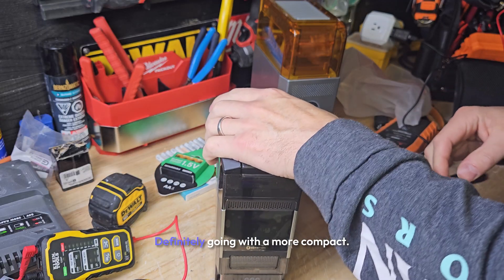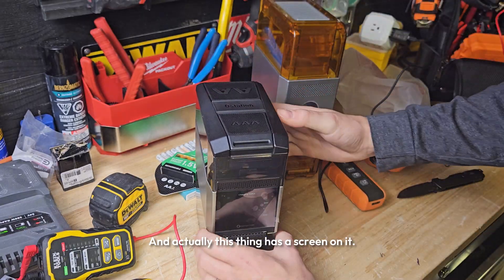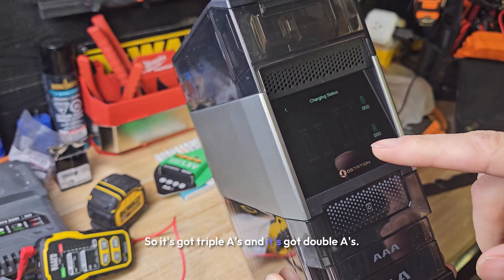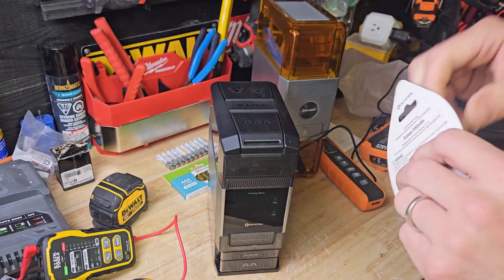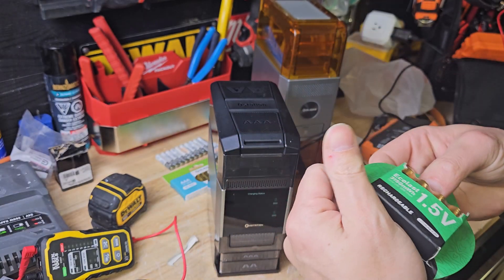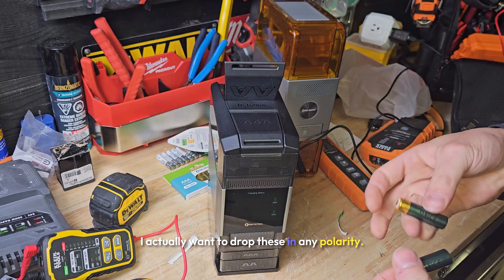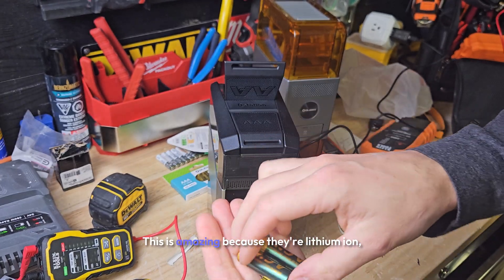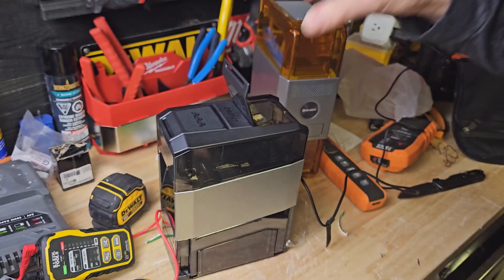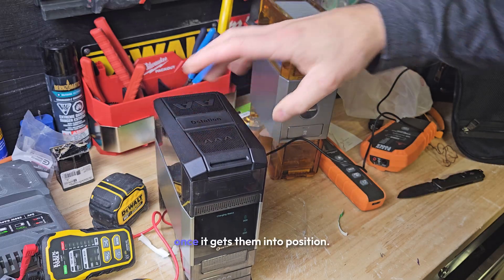I like how they made it an L shape so you can get it closer to the wall — very thoughtful. Definitely going with the more compact design. It's got a screen on it with a charging status — this is super cool. It's got AAA's and AA's. I like that pull tab on the top. You definitely don't want to be using knives around batteries, especially lithium-ion. We're going to drop these in any polarity — these are super light because they're lithium-ion. We can even do reverse polarity; it does not matter which way you put them in.